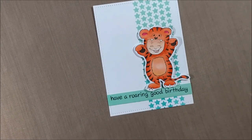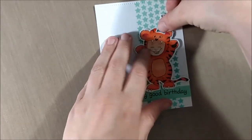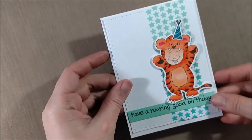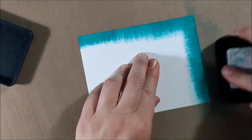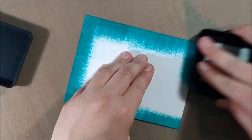I wanted to add a birthday hat from Lil' But With Love to tie in the birthday saying, and I just colored that with some blue-green Copic markers to match the distress ink colors I'm using in the background.